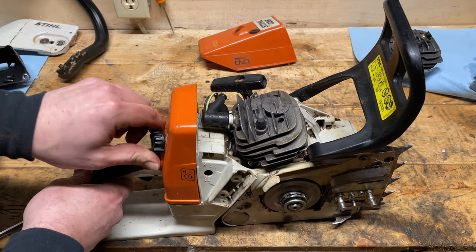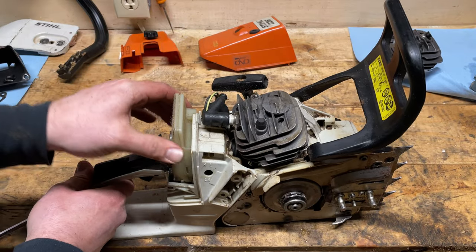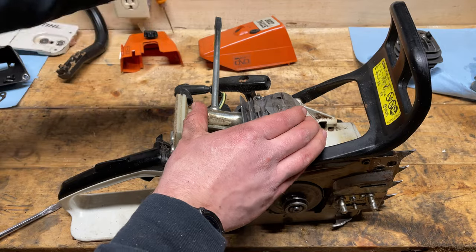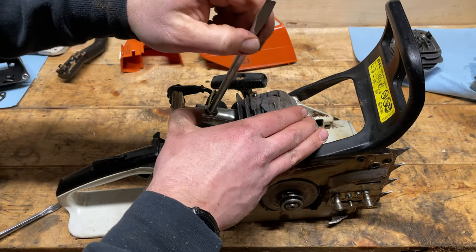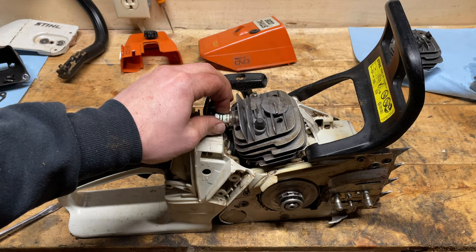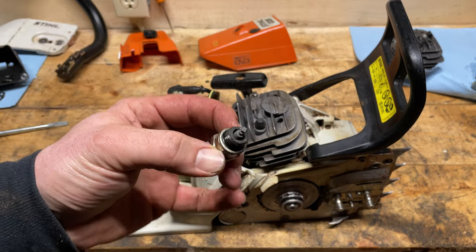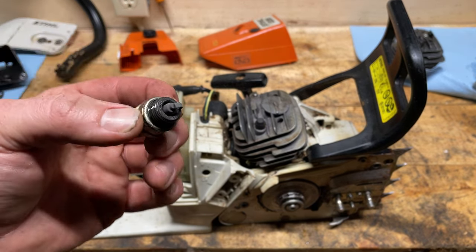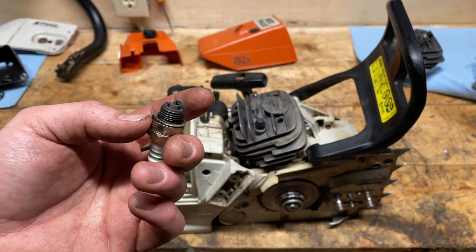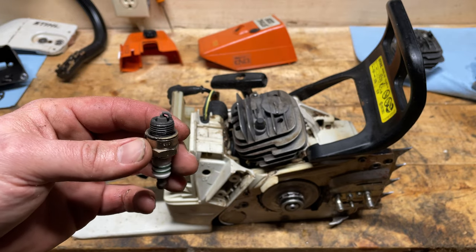Let's get ourselves some access to the spark plug. Should be able to get our wrench in here no problem now. Should come out by fingers nice and easily. Check that out — nice and lean. That's another indicator: the lighter it is — you can see it's almost white there, a light shade of gray — that indicates this saw was run lean.